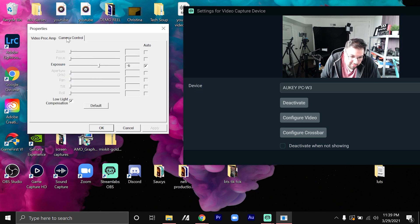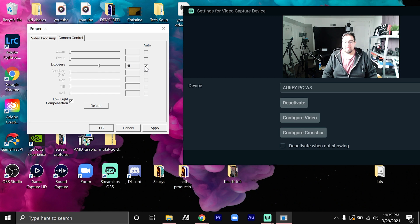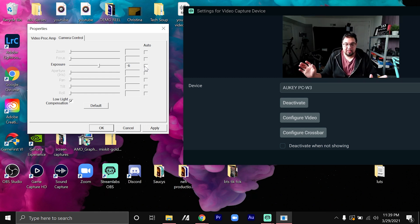You've got 'Video Proc Amp' and also 'Camera Control.' Under Camera Control you can adjust the exposure. Just by taking it off auto exposure it kind of fixes that super over-exposed footage — taking it off auto almost fixes the whole video by itself.